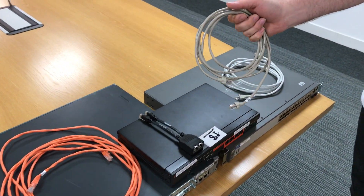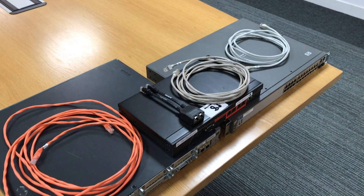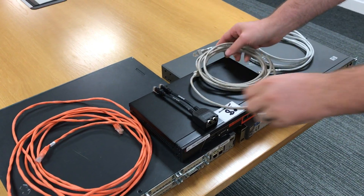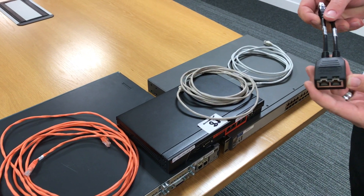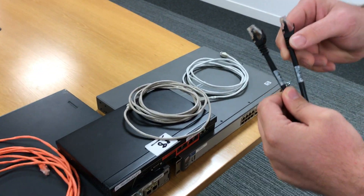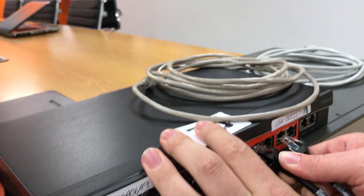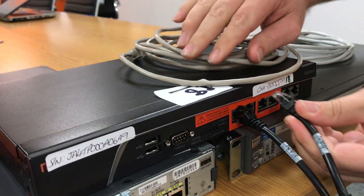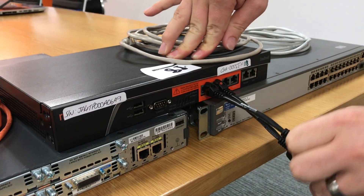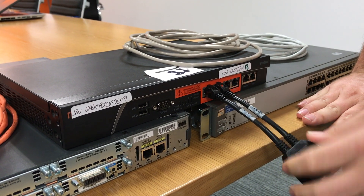The grey cables will be your straight-through cables. We're going to connect up the Steelhead in a single-path inline deployment. First, take your POE adapter — it has LAN and WAN ports as depicted on the cables. Make sure they are plugged into your LAN zero-zero and WAN zero-zero ports. This allows power over ethernet to pass through the ports rather than blow the ports within the Steelhead.